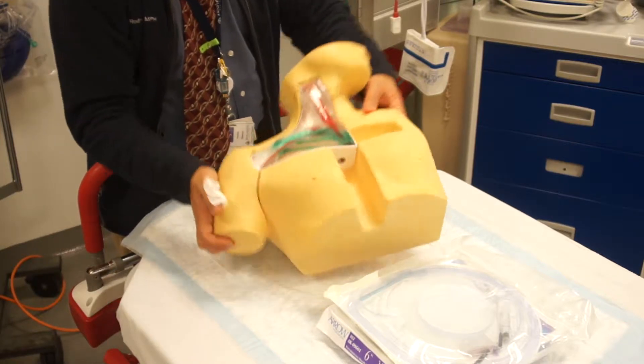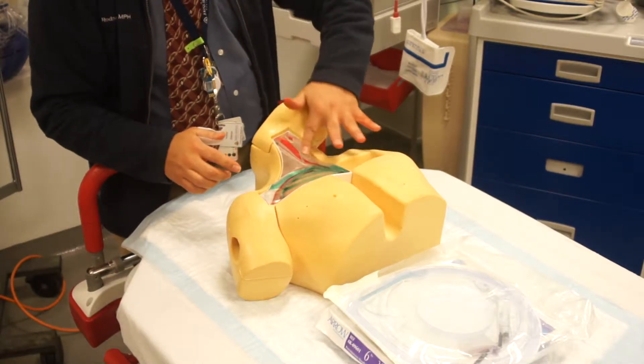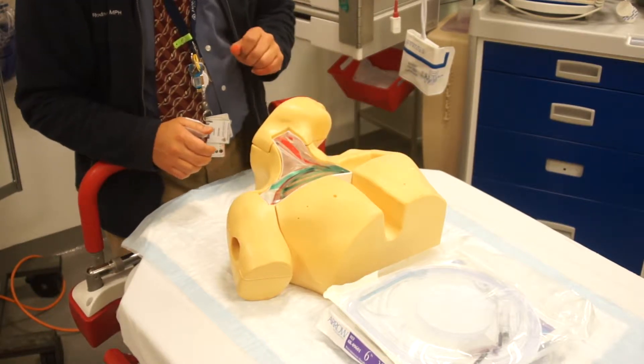First of all you need a mannequin such as this. I prefer the one that has the open vessels so you can see where your lines go.